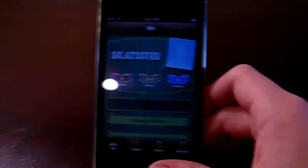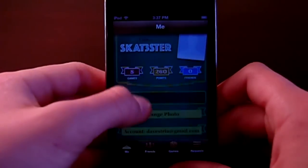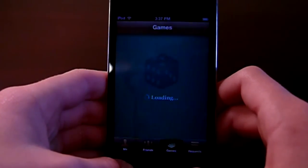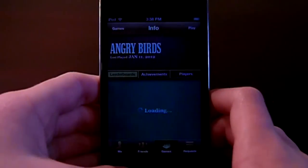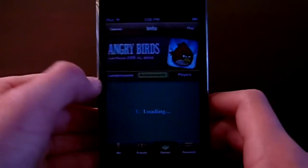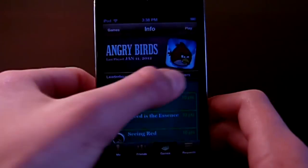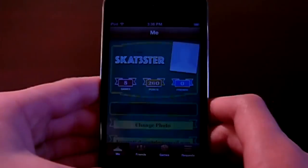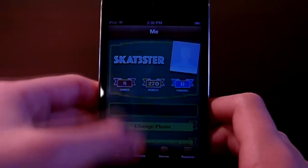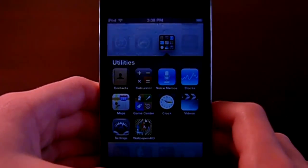Next is Game Center — a lot of people use this. It's basically like the Facebook of gaming. It lets you check your stats, achievements, and what your friends are doing. You can see what achievements you have in each game, view your global leaderboard ranking, and track your progress. It shows every game enabled with Game Center on your iPod — like Angry Birds, for example. You can also update your status, basically like a profile.